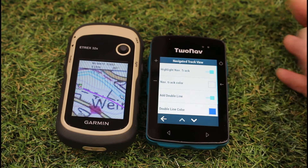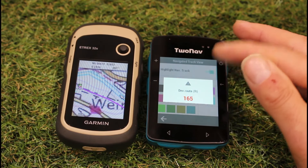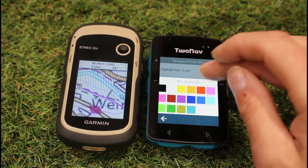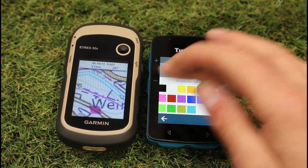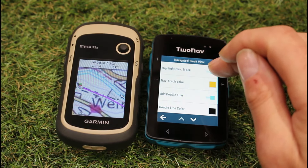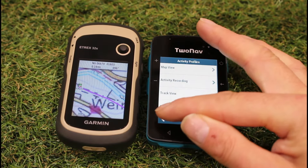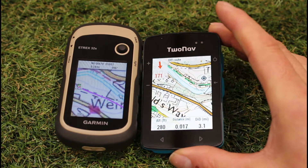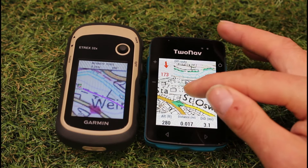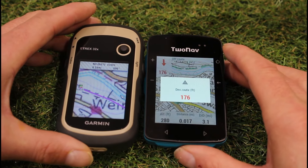Going into the TwoNav settings and the navigated view, you can see color choices for the route line — yellow, purple, and many others. You can also set a double line with a separate track color — for example, black outer and yellow inner — and adjust the line thickness. The current position pointer on the TwoNav can also be changed in color and size, whereas on the Garmin the blue pointer and pink route line are fixed.